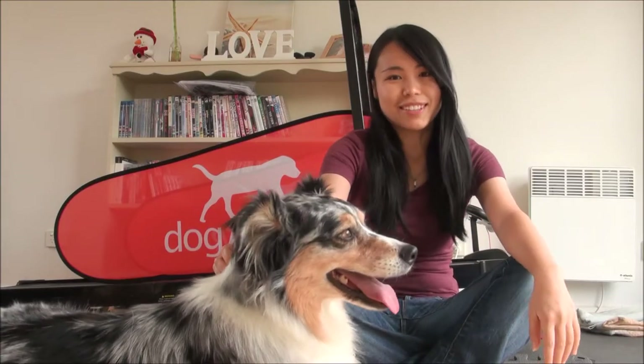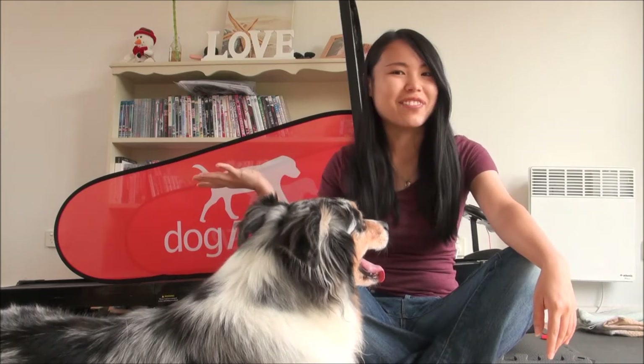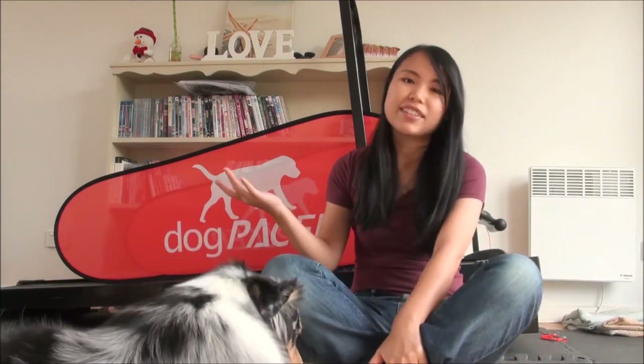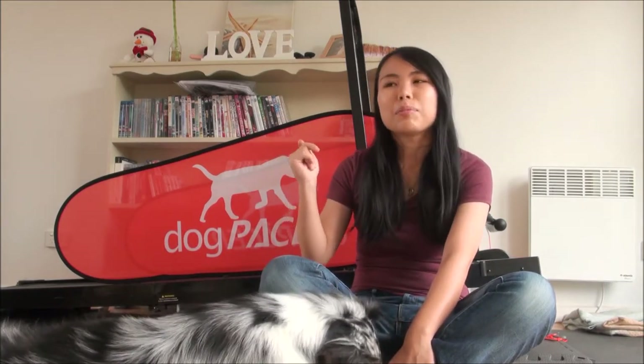Hi everyone, this is Yun from Just Like A Breeze. Today I'm going to be talking about the Dog Pacer Treadmill. The Dog Pacer Treadmill is essentially a treadmill for dogs. There are a few key players in the dog treadmill market: there's Dog Tread, Jogger Dog, Fit For Life, and Dog Pacer. Dog Pacer is on the cheaper end of the scale, and that's what makes it really appealing.